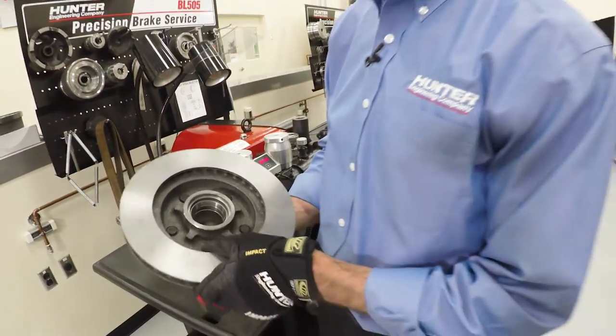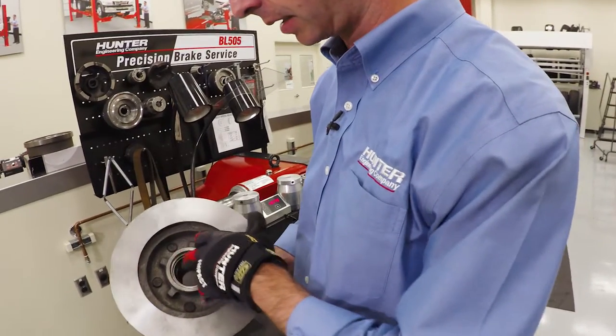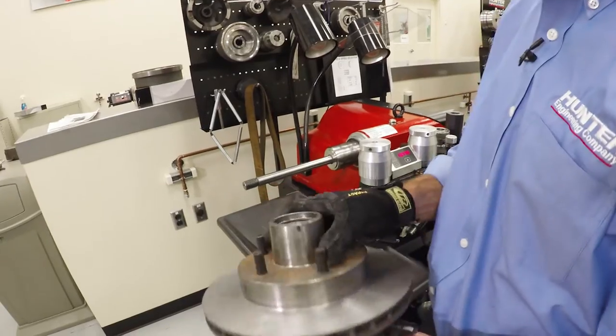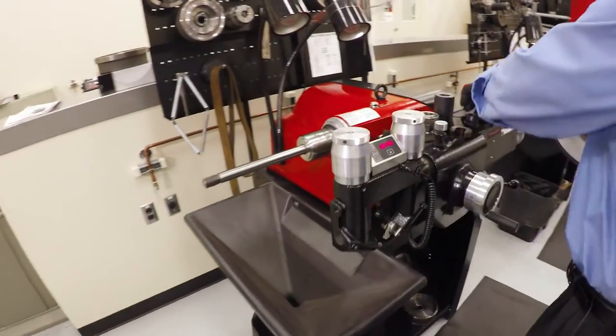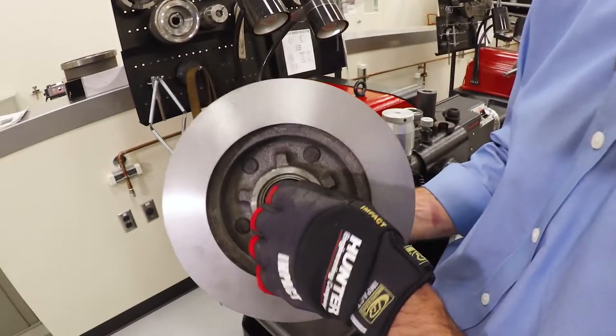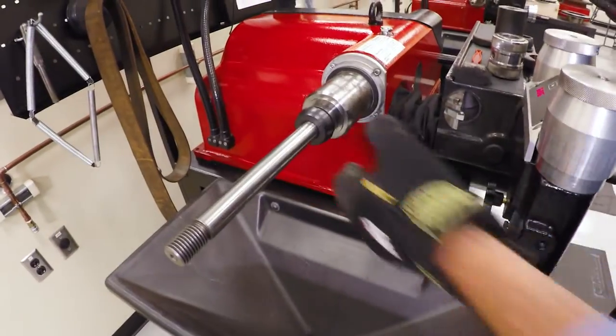When we mount this on the lathe, we want to mount it the same way it would mount on the vehicle. We want a tapered surface to contact this machined surface here, and a tapered surface to contact that surface as well. So I'm going to find a collet that fits inside there and contacts that tapered surface like that, then put that collet on the lathe.